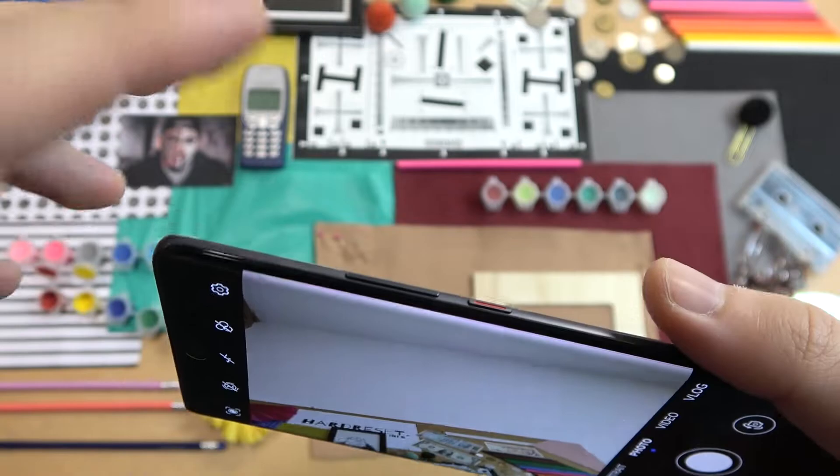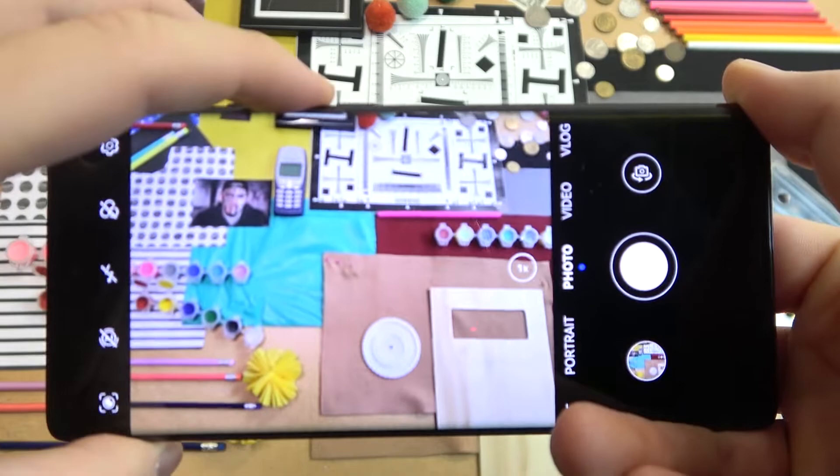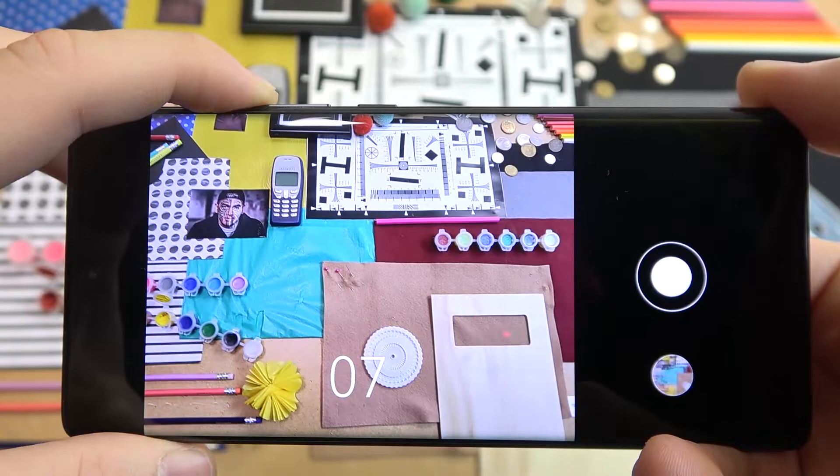Another feature is linked with the volume buttons that you can find next to the power key. When you press once on the volume up or down, you will take a photo, but when you click and hold it, you are going to take a series of photos.